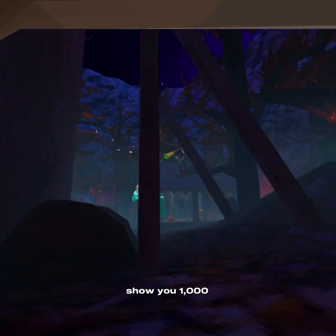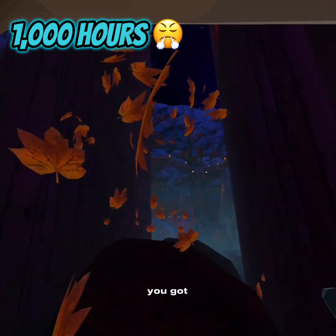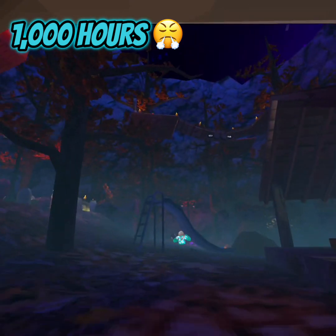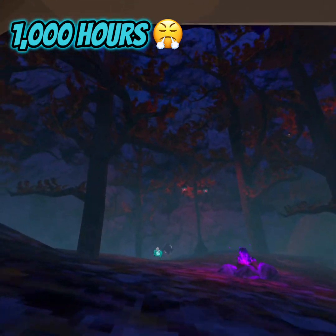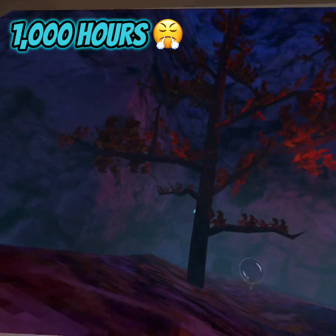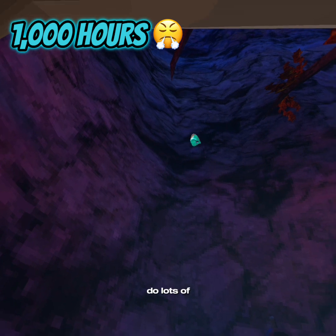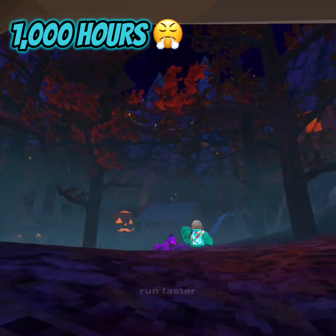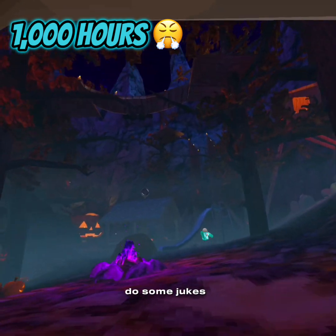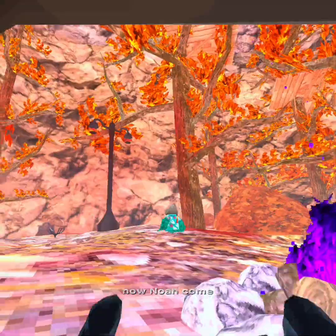Now Noah's going to show you 1,000 hours. Go Noah, show them what you got. You'd probably start wall climbing, do lots of good jukes. You would run faster, do some jukes, slide jukes.